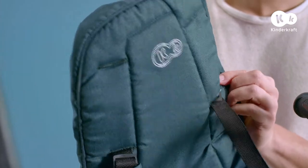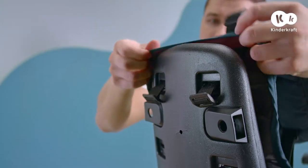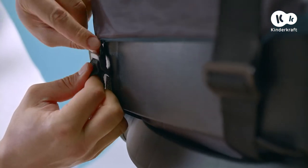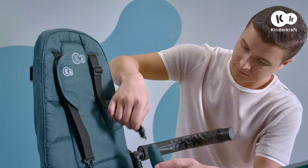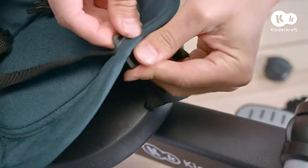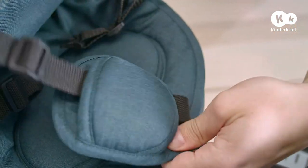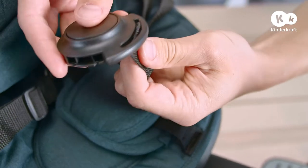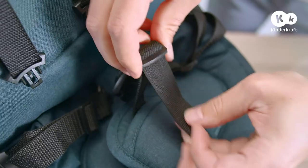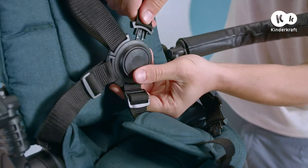To put it back on, slide the belt buckles into the holes in the cover and then into the backrest. Put the cover on the backrest and fasten the buckles at the bottom. Put on the strap protectors, slide the crotch strap through the hole in the cover, then put on the protector. Pull the belt through the belt buckle, fasten and we're ready.